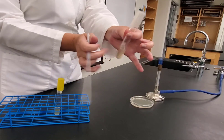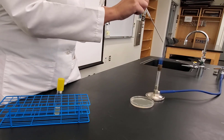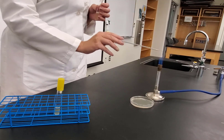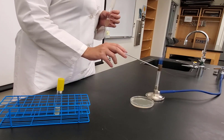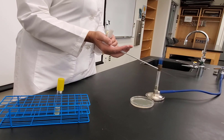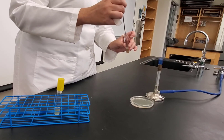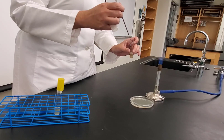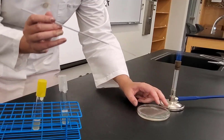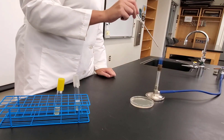Starting with B. subtilis first — vortex to mix, take the cap between palm and ring finger, flame the loop and let it cool. Cap between pinky and ring finger, flame it, go in, pick up some bacteria, come back out. I have liquid culture on my loop — keep that loop hand as steady as possible. On the side labeled BS, do one broad streak, then flame sterilize.